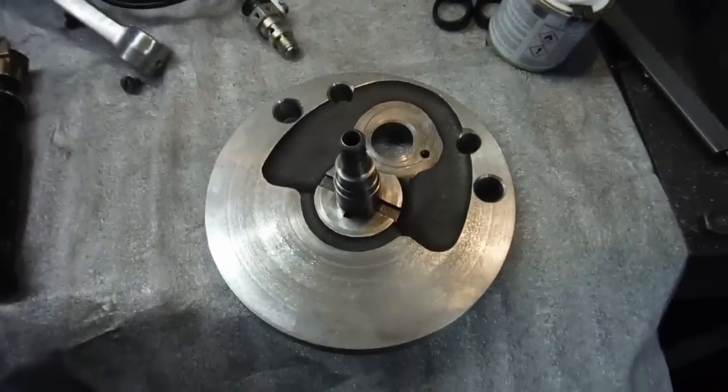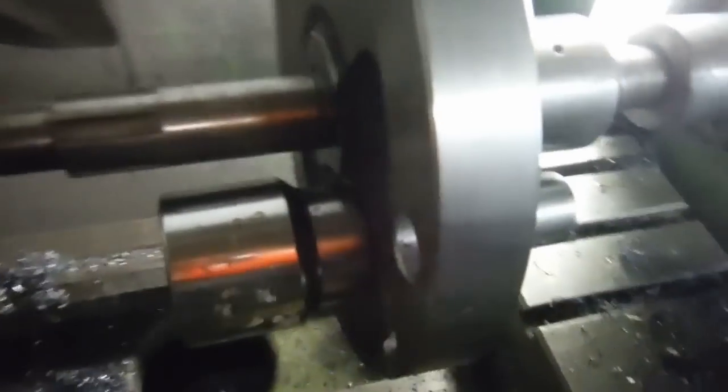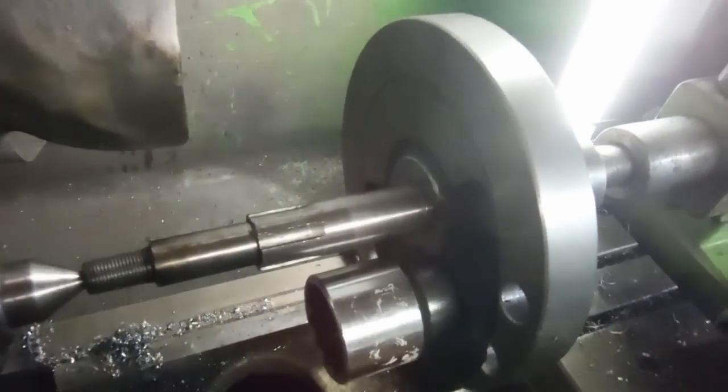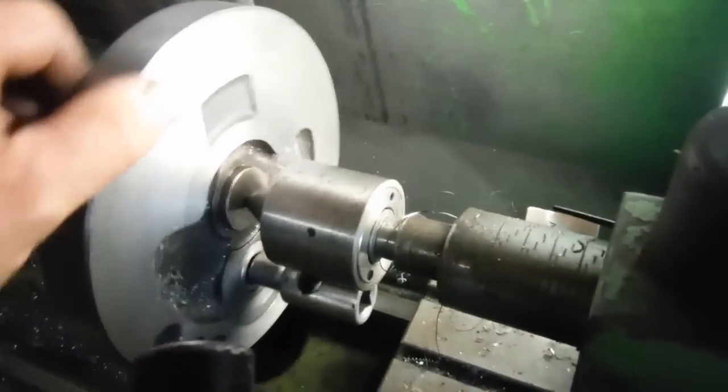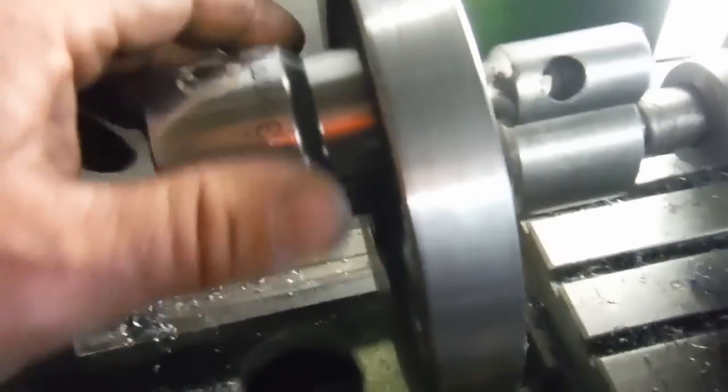Over here we've got the drive side flywheel. As you can see, I've also machined this one to lighten it and drilled it to rebalance it.